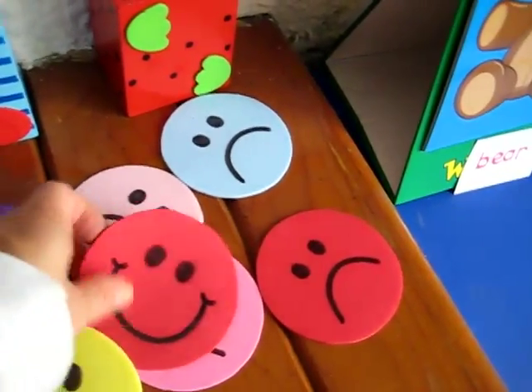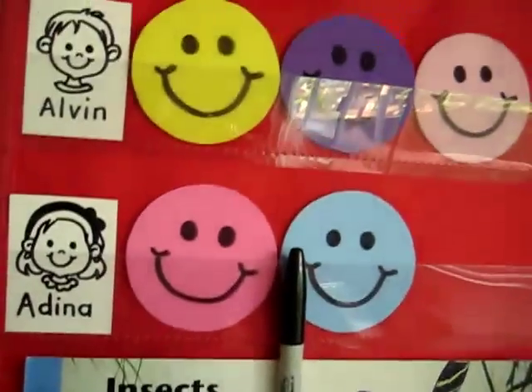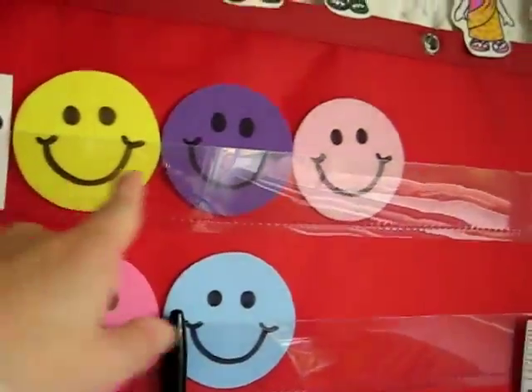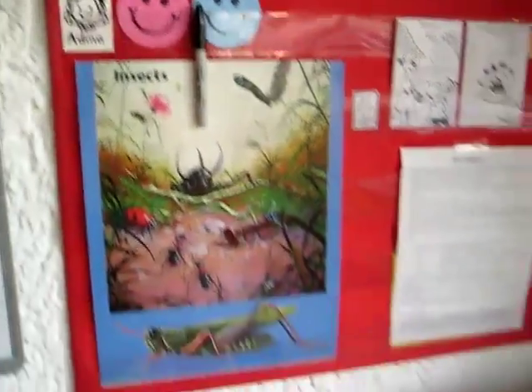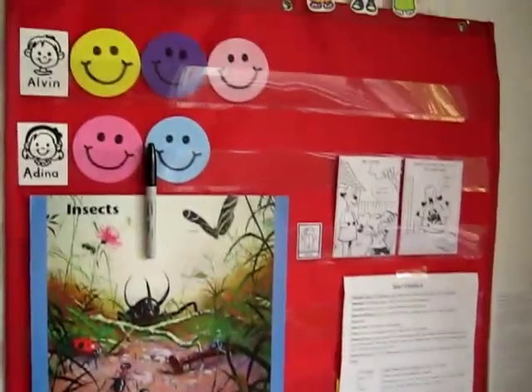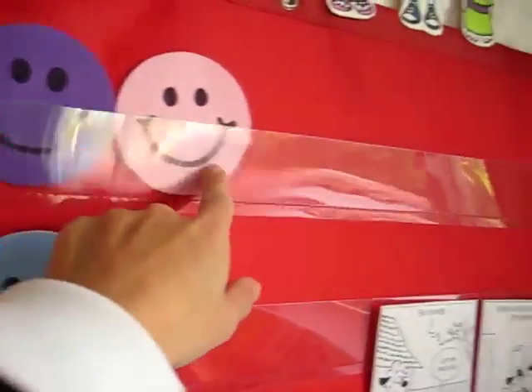So I have some happy faces and some sad faces. Every time they're loving and sweet and do something obedient and do something good, we put a happy face on our chart. This is a practical little cloth chart with some plastic. It's easy to make or you can get your own.